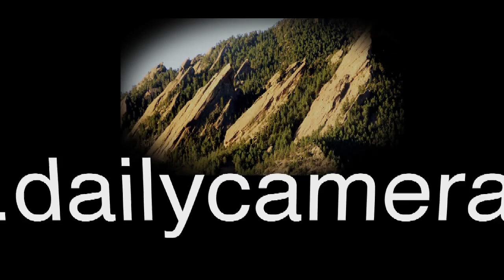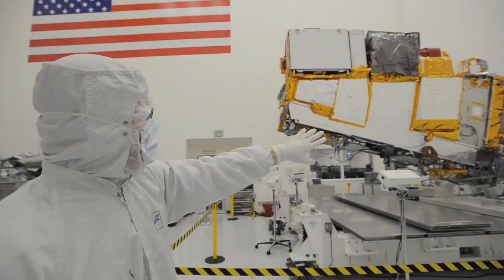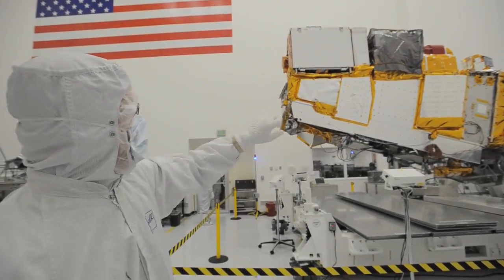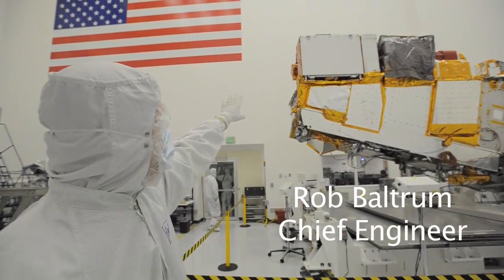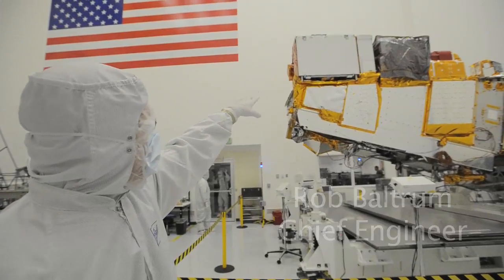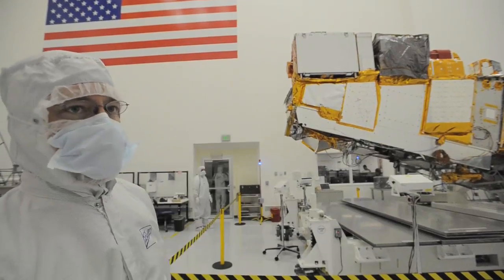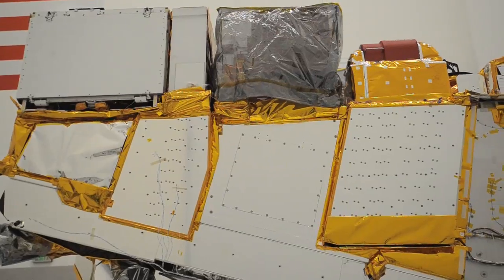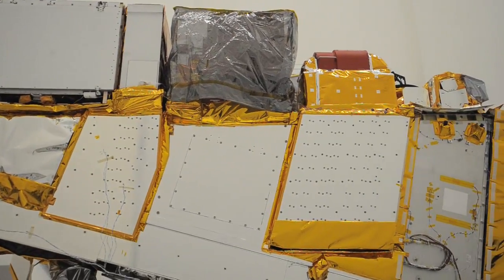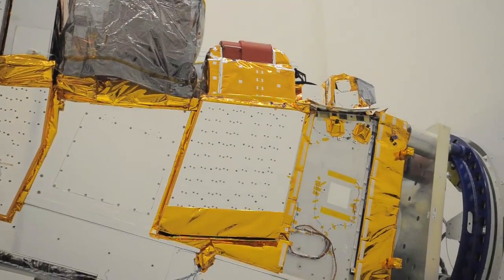This is the cold side — the side that would be away from the Sun. We have radiators on this side and the instruments have their radiators. The VIRS instrument is the big one here at the front. It's two parts: an optical module — what they call the OMM, the optomechanical module — and then behind that an electronics module, with a radiator along the side that allows it to dump its waste heat by radiating into cold space.